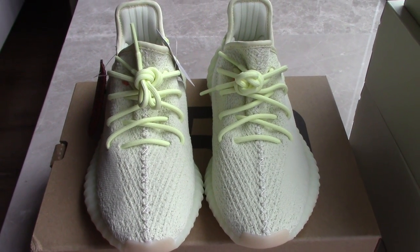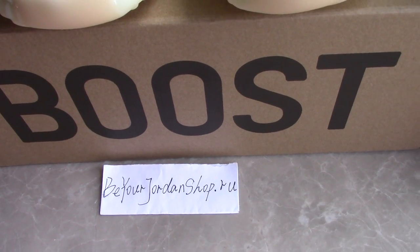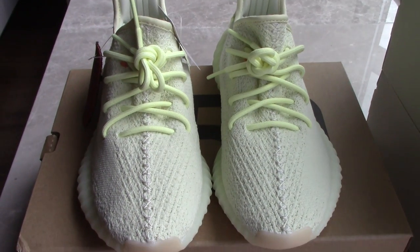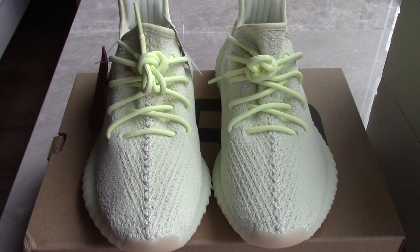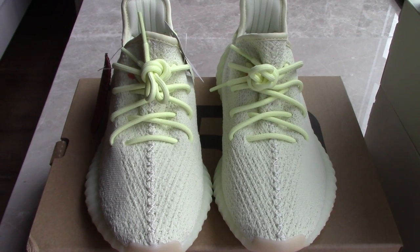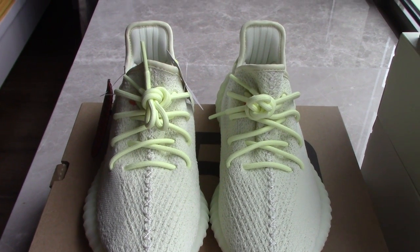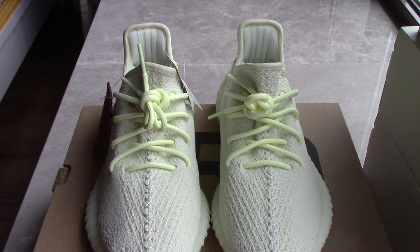So if you want this pair, please don't forget to order on my site. And we always make the best shoes on the market for our customers. So please don't worry about the quality of our shoes — when you try them, you will know how good our shoes are.